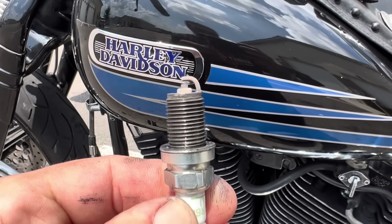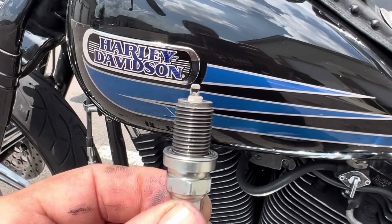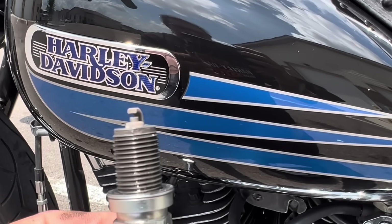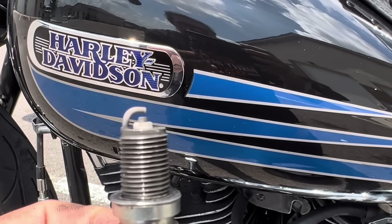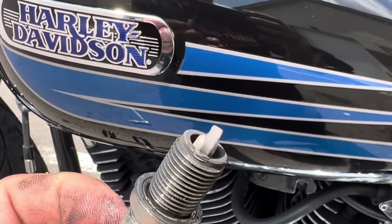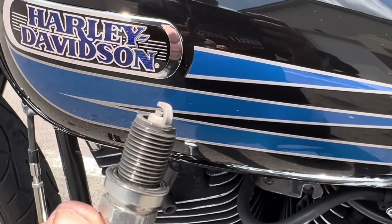Here's a spark plug burn after I lean the carburetor out a little bit — it definitely looks good but it's still got a little bit of dark carbon build-up on it. As I lean the carburetor out a little bit more, the added heat will burn the dark carbon off and you'll get more of a brown-tan color burn on the electrode. I've got my timing set so now I can really dial in this carburetor and get it perfect.